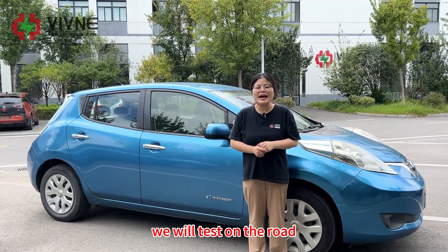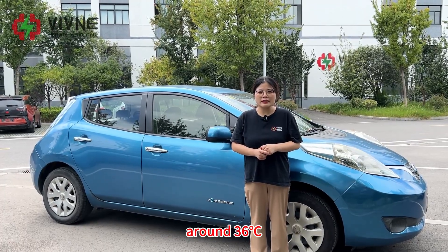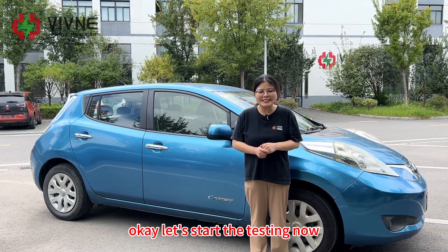We will test on the road. The weather recently is very hot, around 36 degrees Celsius. We will have two testers. Let's start the testing now.